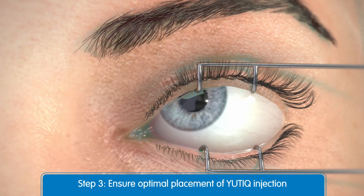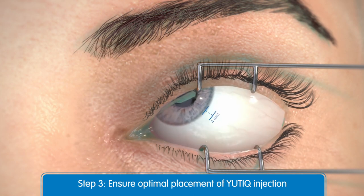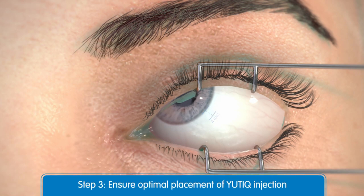For optimal placement, Utique should be injected inferior to the optic disc and posterior to the equator of the eye. Measure 4mm inferotemporal from the limbus with the aid of calipers for point of entry into the sclera.